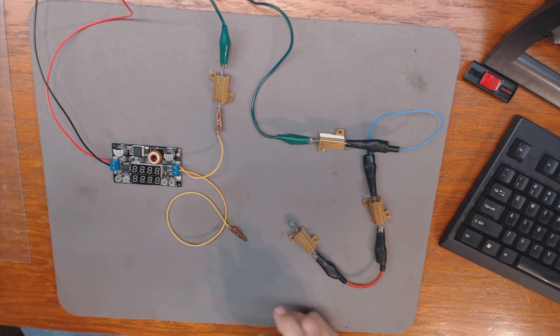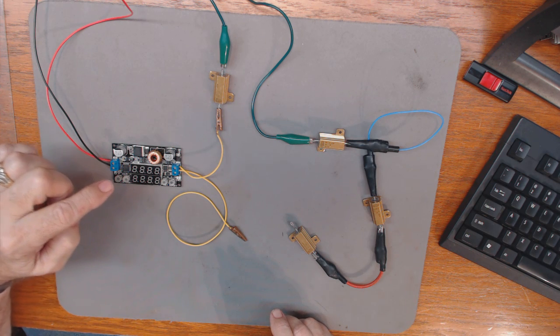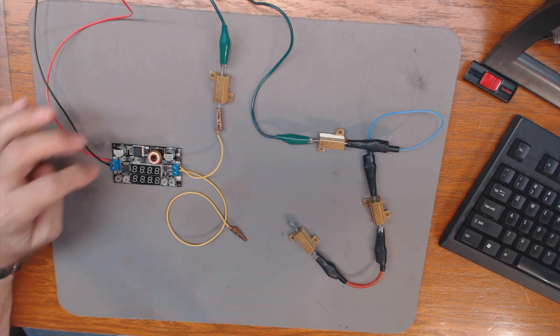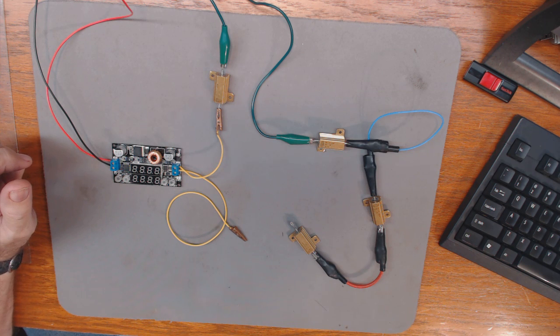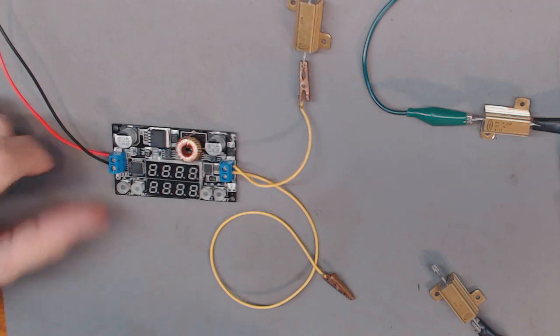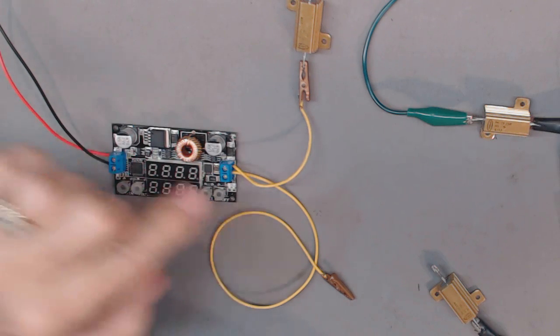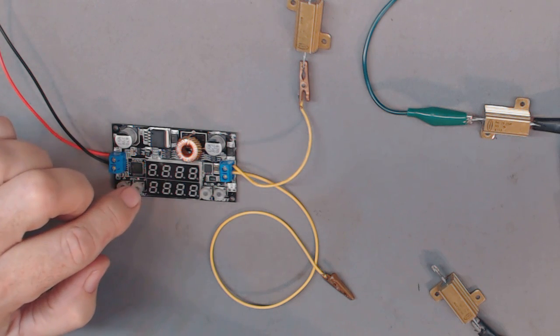You can make a lot of adjustments to this — you can set the input voltage and the output voltage, and you can look at both readings. Let me zoom in here. It's pretty small, and if this works out I'll have to encapsulate it in a box.